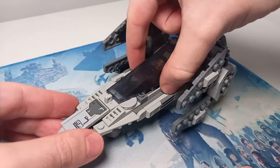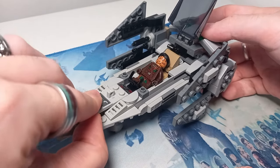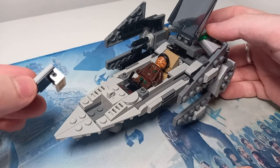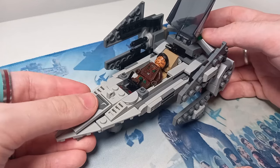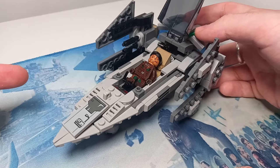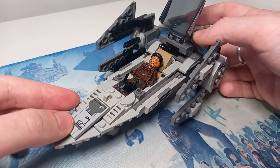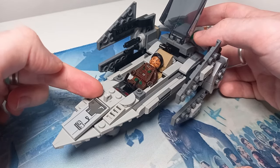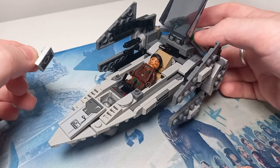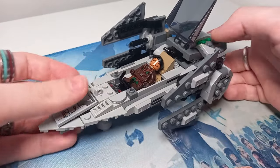One of the best parts of this model for me is all the different compartments that I've tried to carry over from the original ship. First off, there is a little space underneath the front part, which is a bit awkward to get to. But if you're adding flick fire missiles — which you can definitely add to this model — all you have to do is remove the ingots at both sides, and then it's ready for play. There's enough space for two, possibly even four studs underneath this tile. And this piece here, very similar to the piece in the original set, has a hidden compartment that can pull up to reveal thermal detonators in a crate hidden at the front.